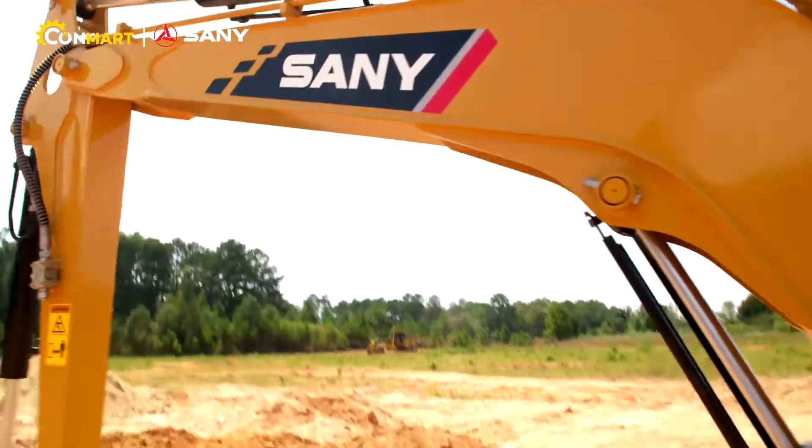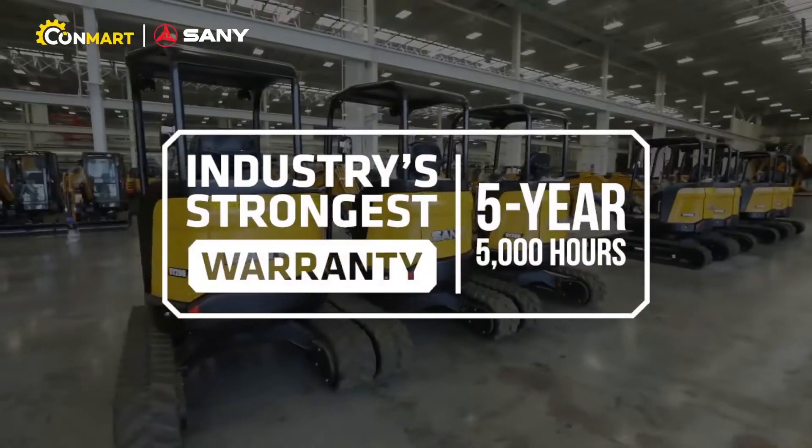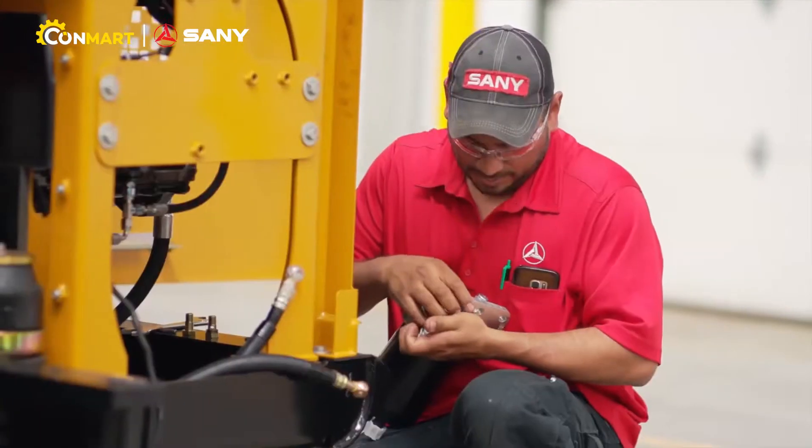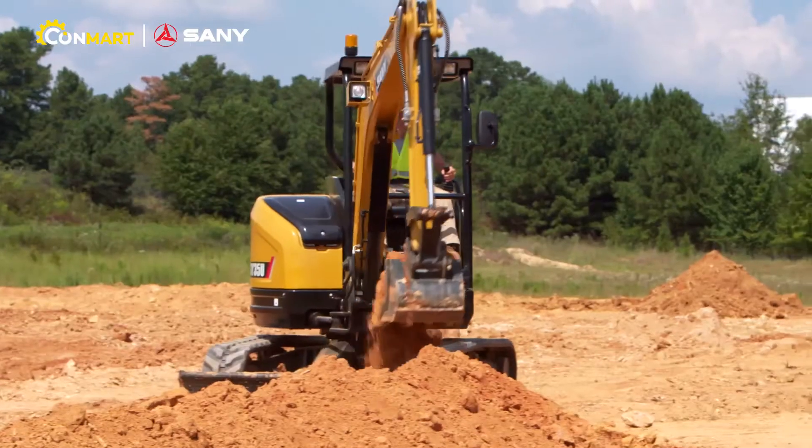You need a Sany mini excavator backed by the industry's strongest five-year, 5,000-hour warranty and a parts, service, and support team to keep you digging.